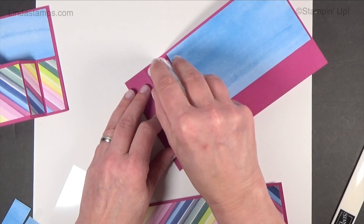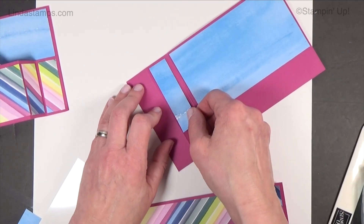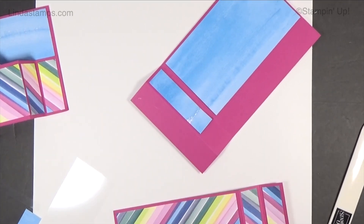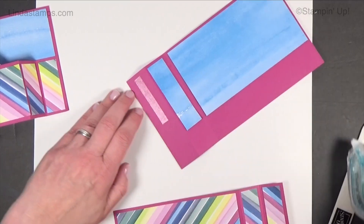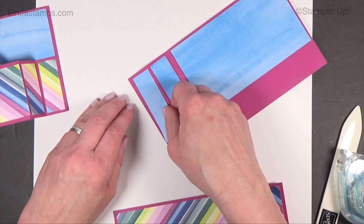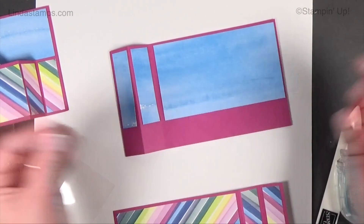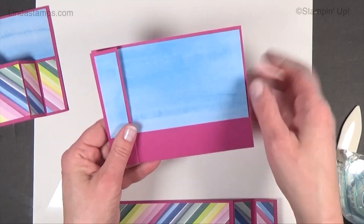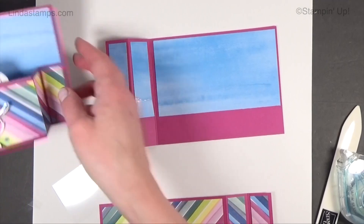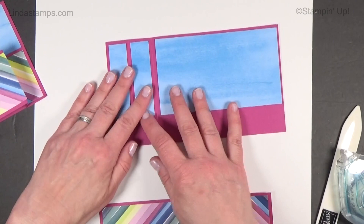Think of all the different animals and things you have that can pop up — pop-ups are just so fun! My only concern is whether everybody's going to know when they get it how it works. It might be one you have to give in person and help them figure out how to pull it. Matt figured it out right away when I gave it to him, but he's kind of used to figuring out what my cards do. I decided to put one more element here too since it was blank — we'll see.